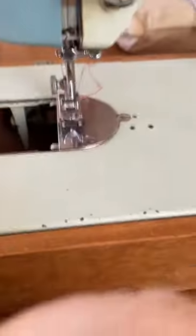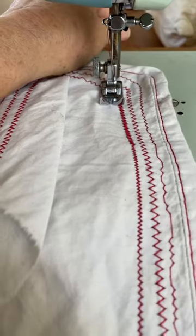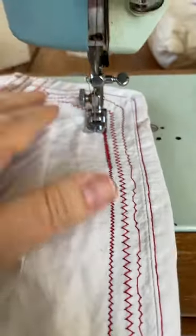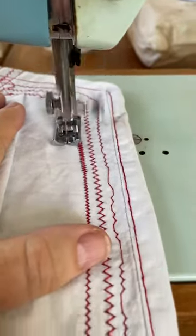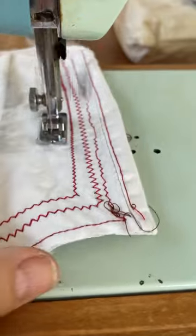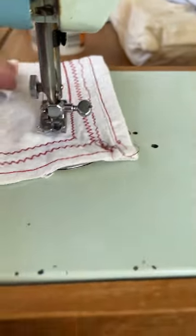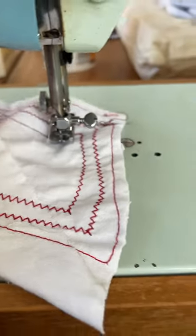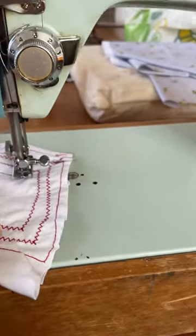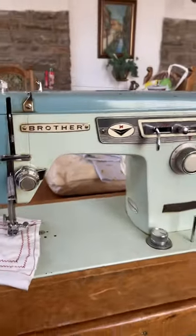This machine is sewing very nicely now and it's off to her new home with an Iranian lady in Liverpool. I haven't had time unfortunately to clean it or anything, but there you go — that's how to thread this little machine.